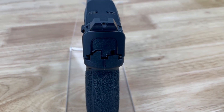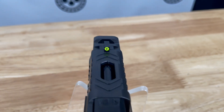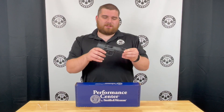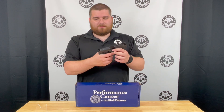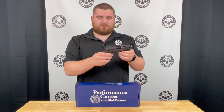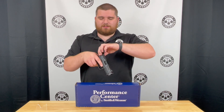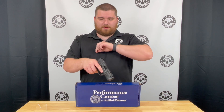For the sights we have a blacked out rear with a high-vis front sight, and these are Night Fission sights, so really easy to see and really high quality. It is optic ready and has multiple really nice and deep serrations with a little bit of an indent on the sides to really make it easy to pull back on the rear.